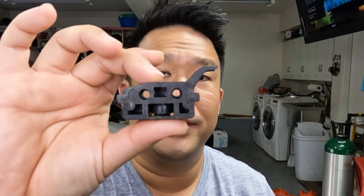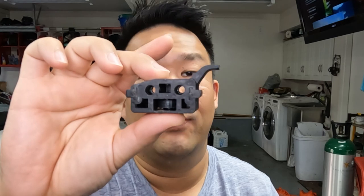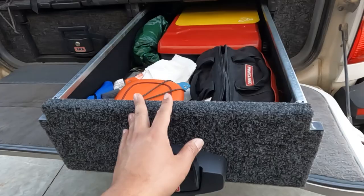The part that I broke is this guy right here. It is the little stopper that holds the drawer in the out position, so even if your vehicle is on a decline you can open the drawers and it will stay out — but the tab, there's supposed to be a little hook right here, broke off. Initially I thought that was just a me problem, maybe I installed it crooked or I opened the drawer too hard, but after a quick Google search apparently this is a common problem for the ARB drawers.